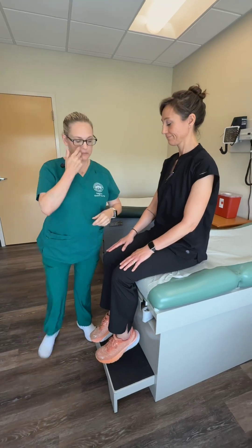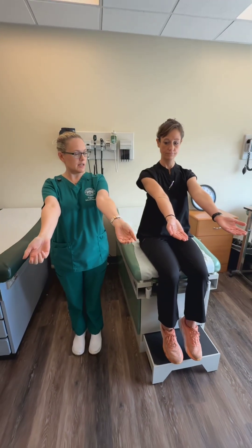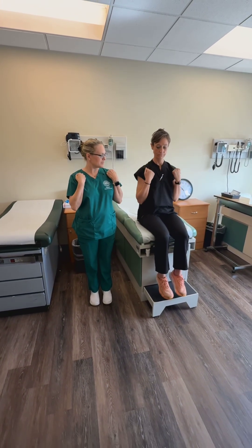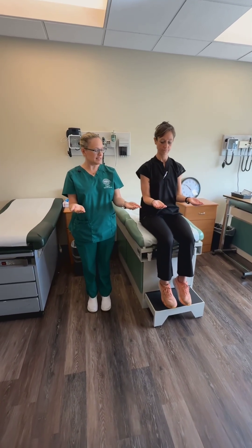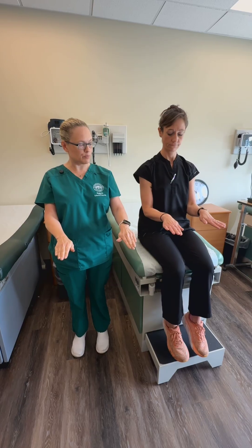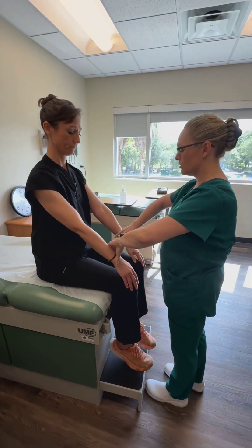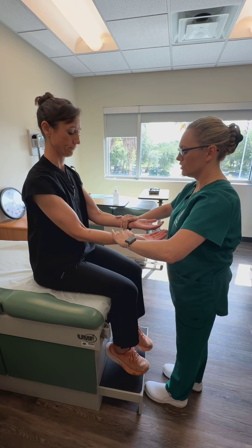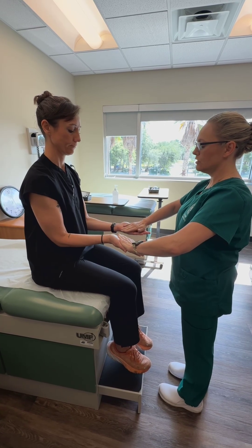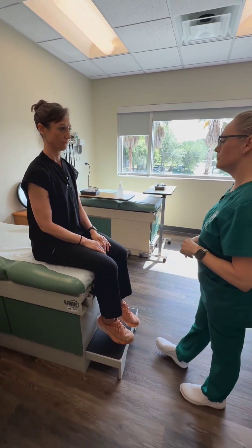Now we're going to do some movements. I'm going to have you put your elbows up straight — that's extension. Now pull in like this — that is flexion. And then relax your arms down and put them into this motion — this is called supination. And then turn over like this — this is pronation. Now I'm going to test your strength on all of them. Bend your elbows up towards your head. Push down. Put your hands in supination and try to turn them. Then flip your hands over and try to turn them the other way. Five out of five strength in all four movements of your elbows.